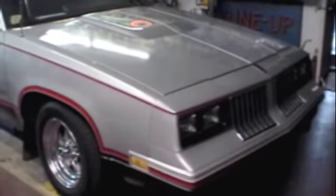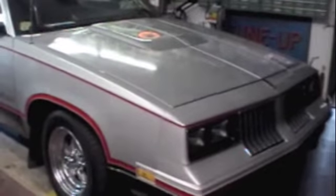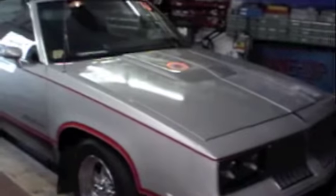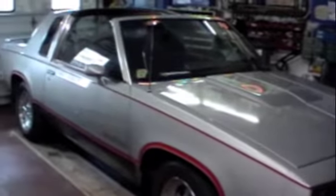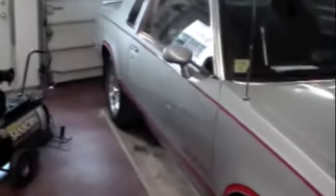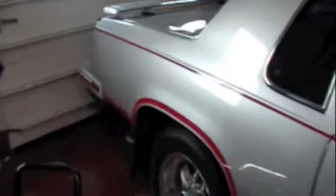June 15th or 16th, 2014 — this is an 1984 Hurst/Olds that I just acquired. One of the 3,500 built, car number 1384, built February 14th, 1983.